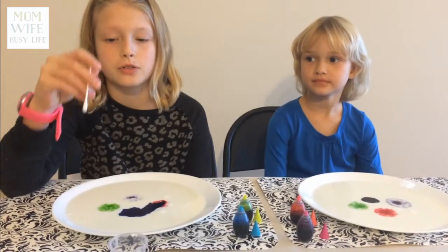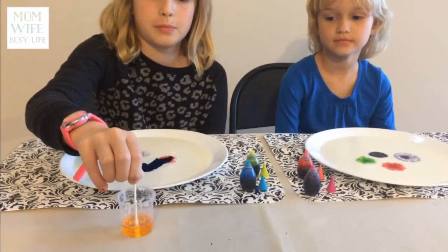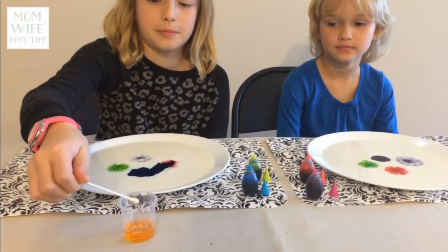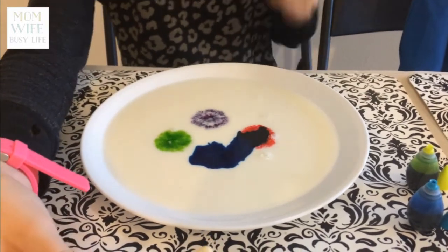Now I'm going to drop the cotton swab into the dish soap. Now I'm going to dip the cotton swab into the center of the plate. Watch what happens.